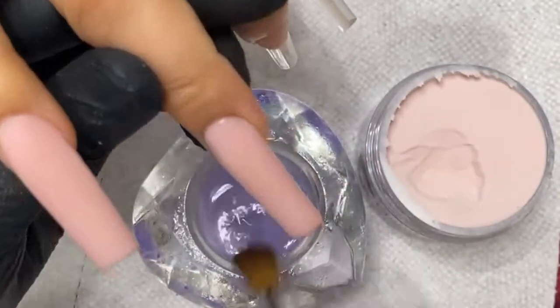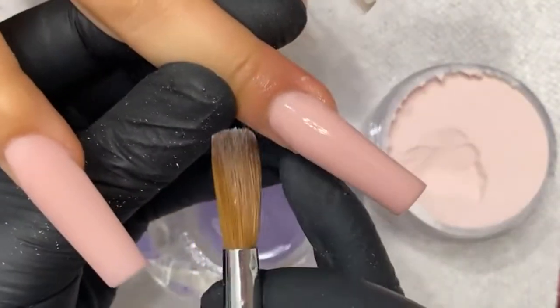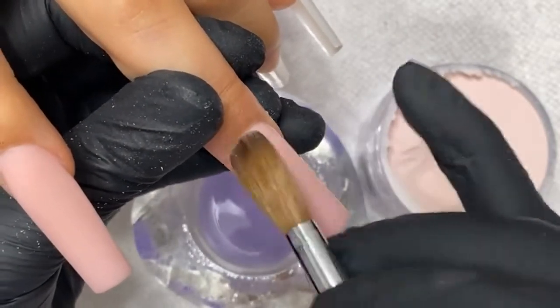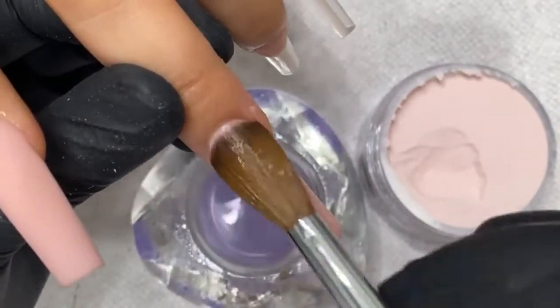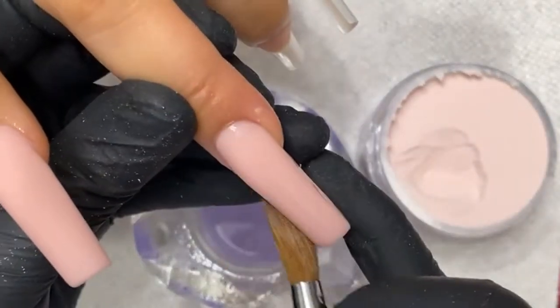Everything we do here in this process is going to save us time later. Spend that extra few seconds flushing the cuticles, making sure it's nice and smooth — it will save you from over-drilling. And as you're filing, you're shaping at the same time.